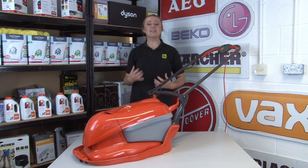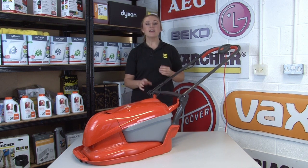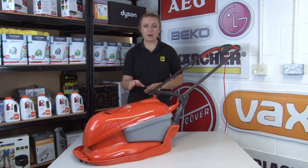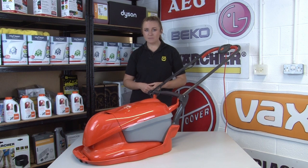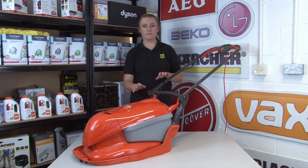Hi, I'm Amy from eSpares and in this video I'm going to be showing you how to find the model number on your lawnmower. If your lawnmower develops a fault and is in need of replacement parts, then knowing your model number is the best way to get the correct parts for your machine. Some spare parts may look very similar but can vary slightly to suit specific makes and models, so having your model number on hand when you're looking for spare parts is the best way to ensure you're getting the correct parts for your lawnmower.